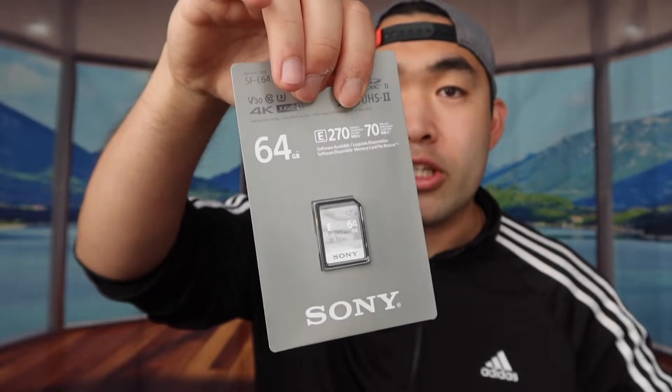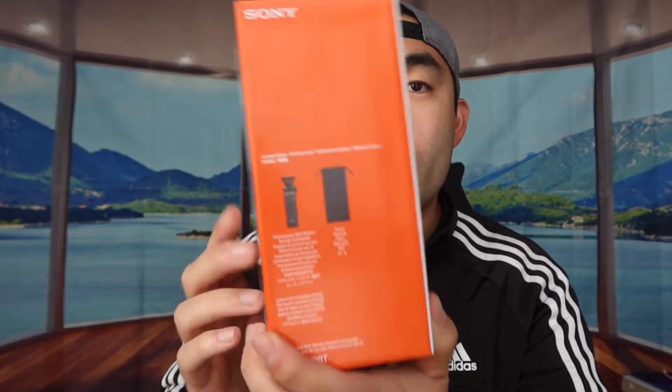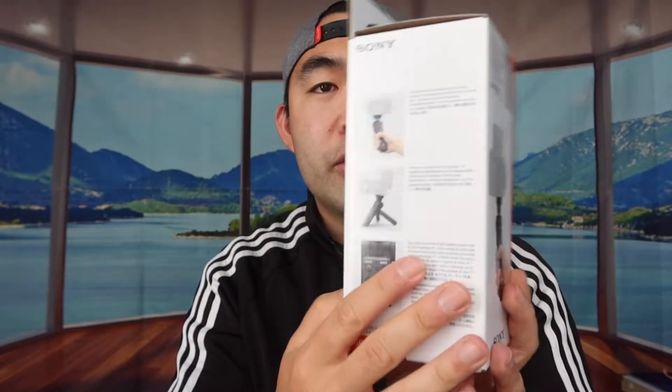Otherwise you can use your own SD card that you can purchase separately. This one is basically 64GB and can support 4K videos. Obviously if 64GB is not enough for you guys, you do want to get a bigger size. But that's basically everything in terms of the packaging. They also tell you what's provided inside and show you how to use it.